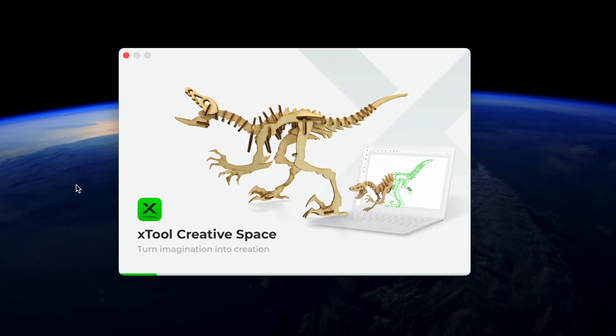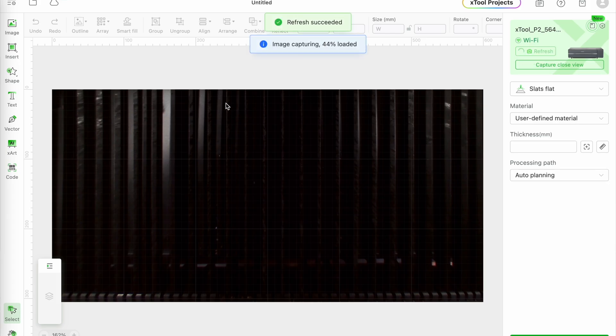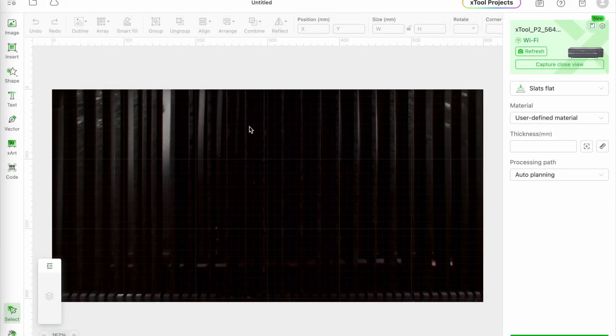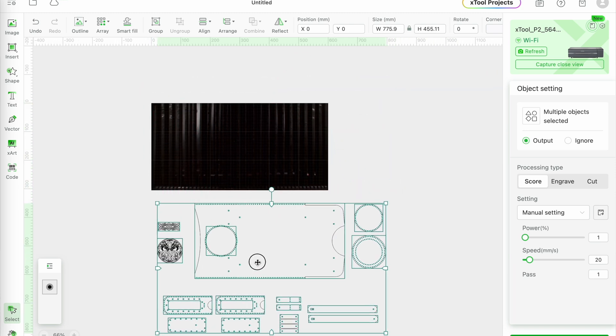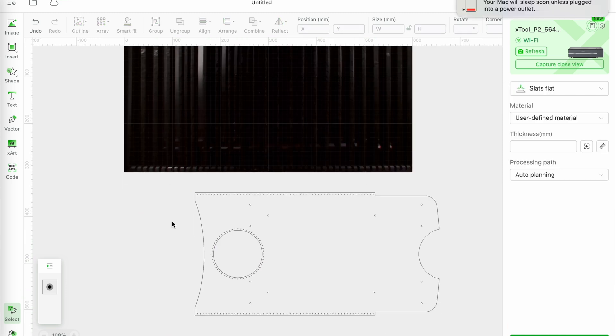First, launch the XTool Creative Space app and open the DXF file you downloaded by clicking the image right here. All the pieces you need will be loaded, so what I usually do is delete everything except the piece I want to cut next, like this large one here.